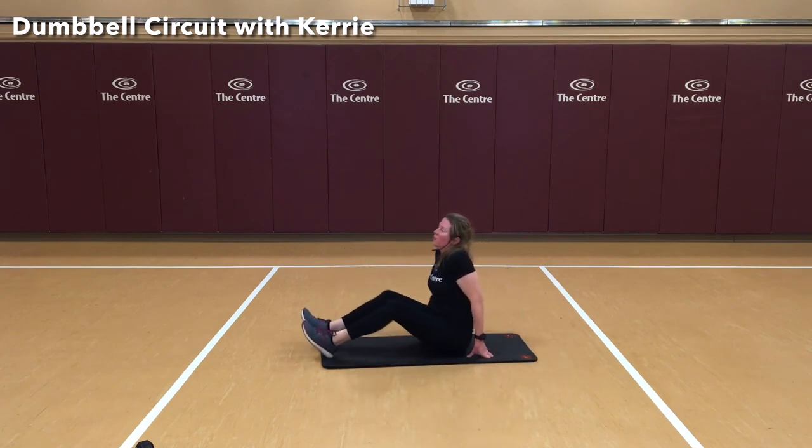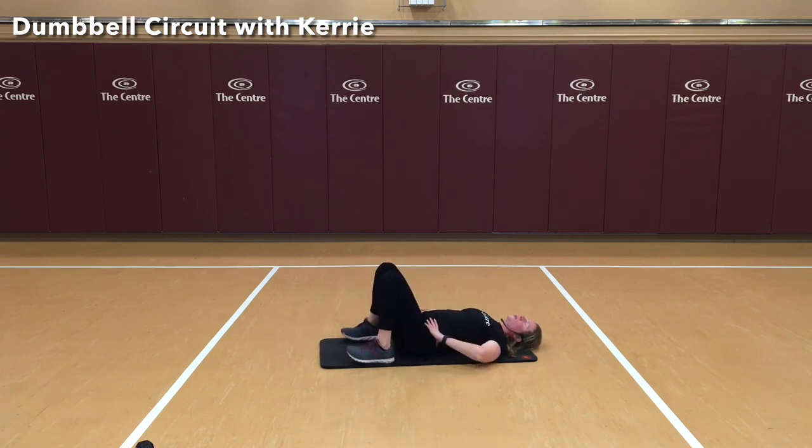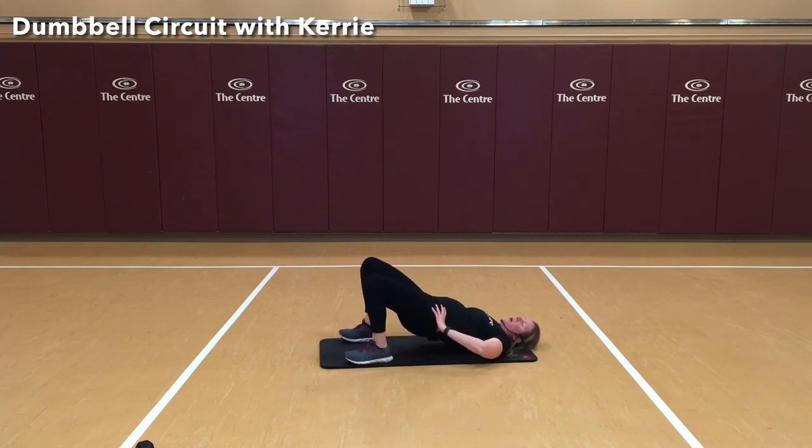Now a different glute bridge. This time our feet are separate. Using those heels to push up, we're going to knee tap, then lower — that's one count. Here we go: two, three, four, five, six, seven, eight, nine, and ten. Nice job.